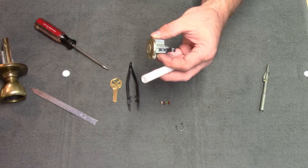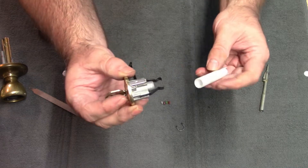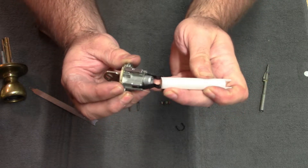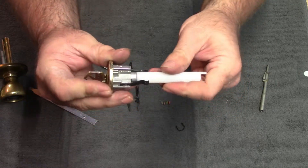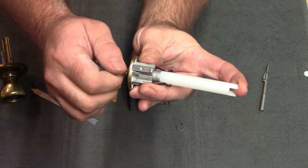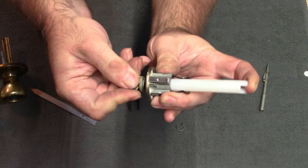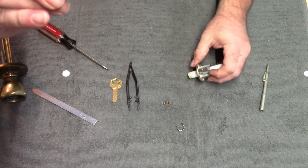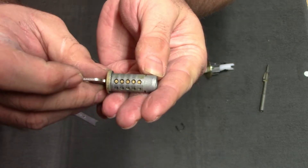You need the original key for this step. Insert it into the barrel, then take the follower and get it on the end of the barrel. Keep some pressure on the end as you work — turn the key 45 degrees and push the follower in, keeping pressure on both sides. Now the barrel is out and you can see the little pins inside that we need to redo.